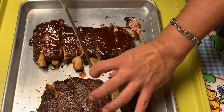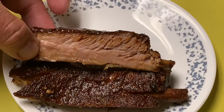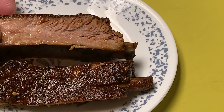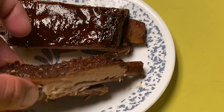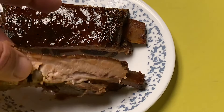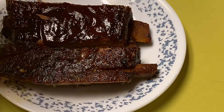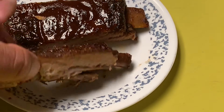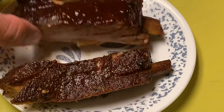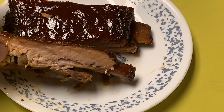I got one rib of each - let's take a look. You're not gonna have a smoke ring obviously because they were done in a crock pot, but these ribs are still really moist. This one is not quite as moist - my guess is these ribs came from the top part of the rack which was much thicker, while the other came from the bottom which is thinner and doesn't have as much fat. But they still look good - nice and moist. Only thing to do is give them a taste test.